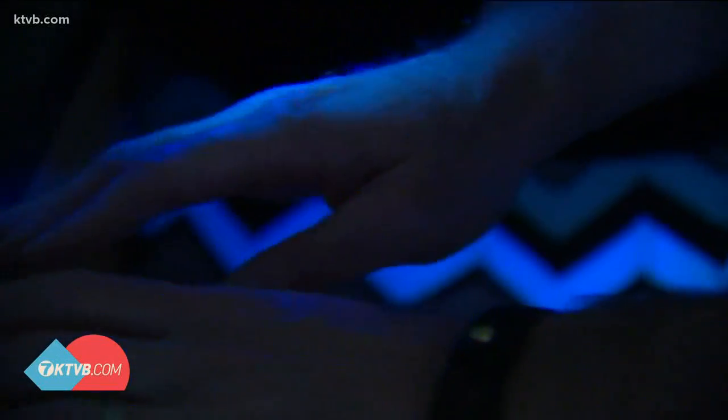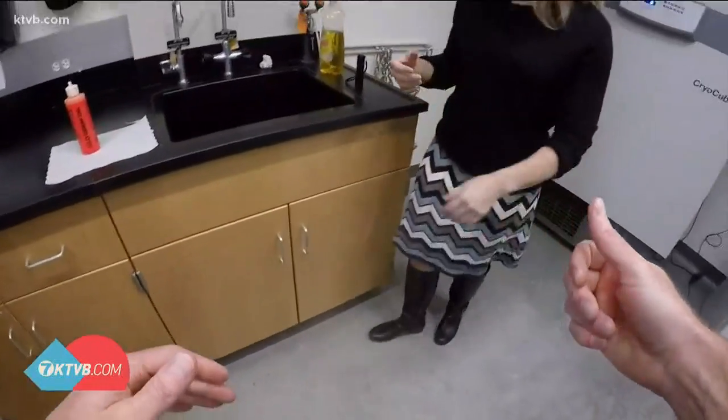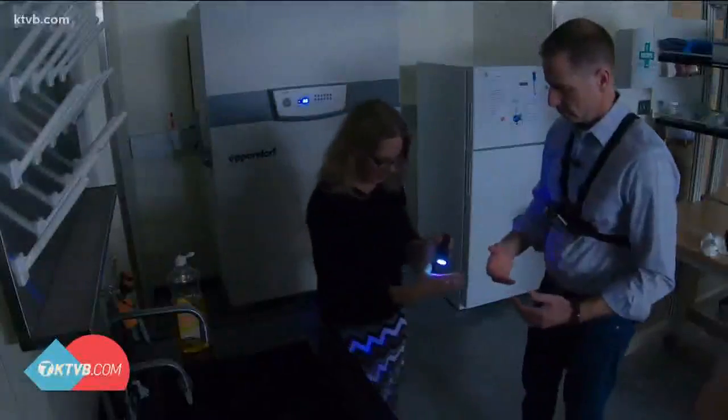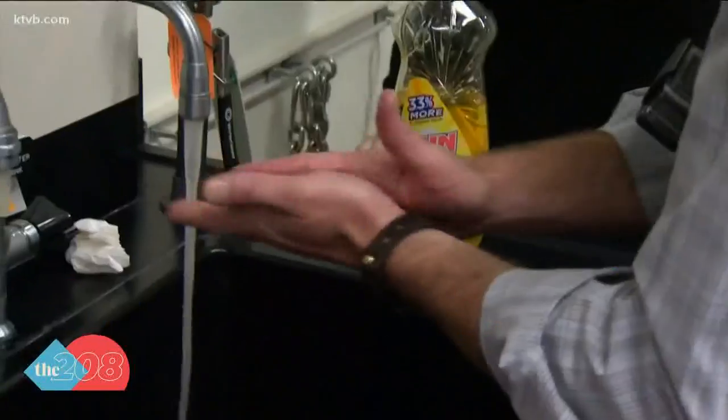That handshake from earlier — when we do our handshake, the oil shows where the germs rubbed off onto Dr. Curl's hand. You can see it on hers — all these places — and she had nothing on her hands to start. Right there on the palm and the back of the hand as well. A simple wash would take care of that, right?